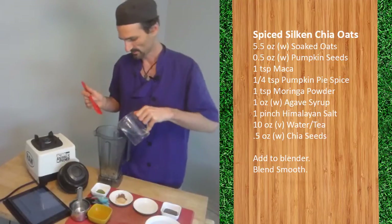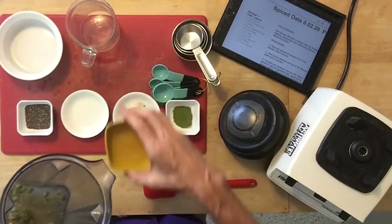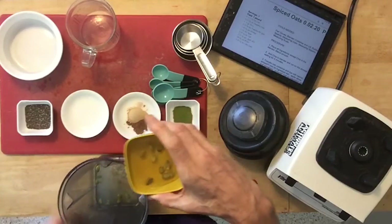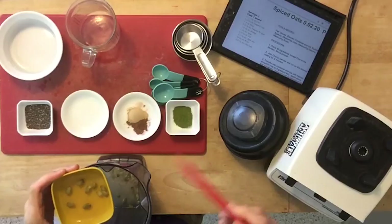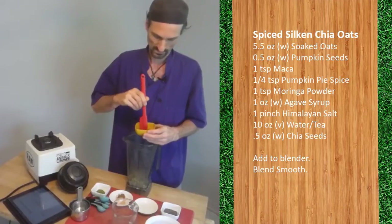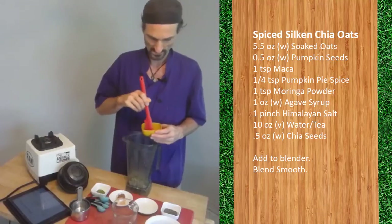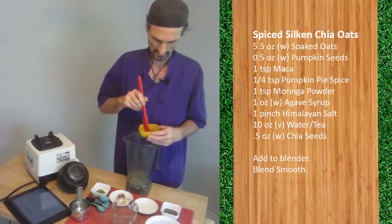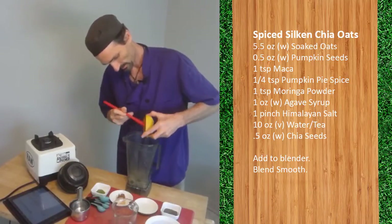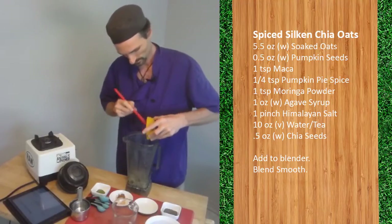Our water is ten ounces. What I should have done is poured a little bit of water in with the agave to get the agave in easier, so we make that correction. The agave likes to stick to whatever container it's in — if you add a little bit of liquid, it helps to get all of it out and into your recipe instead of stuck to your bowl. Good, we got that in.